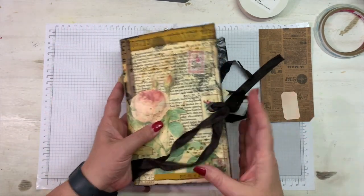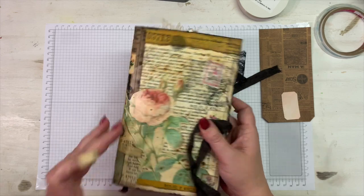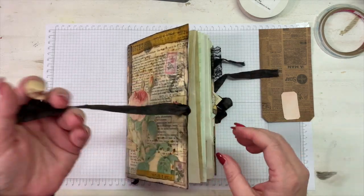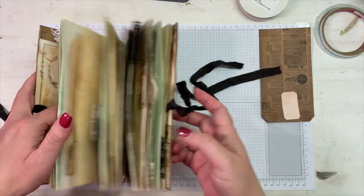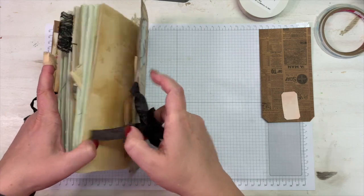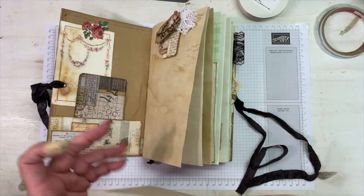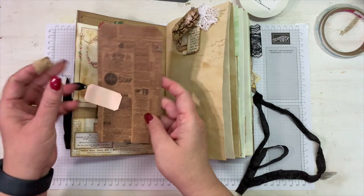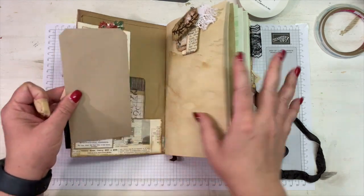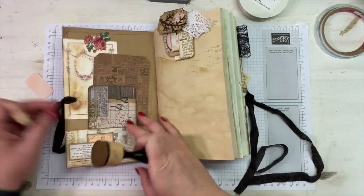The other day we did the cover and the five pamphlet stitch binding, added our grommets or eyelets, and then some seam binding for the closure. We added our pockets on the inside and our signature. Now we are adding things to our pockets and decorating our pages. I have this sheet backed with cardstock and I'm going to ink all the edges - that's going to be my piece that goes in this pocket.